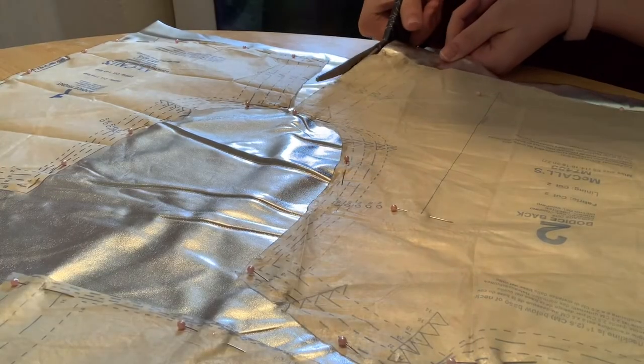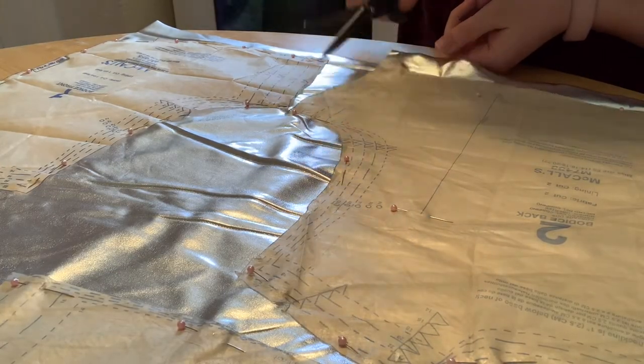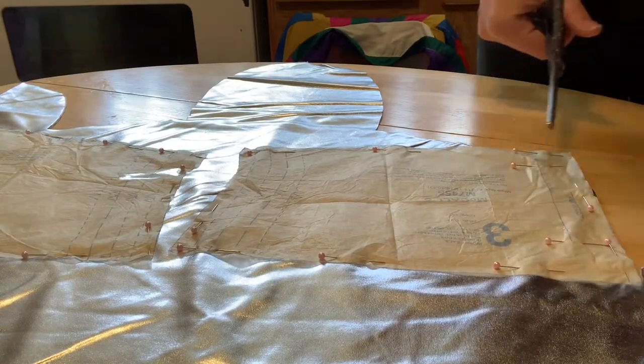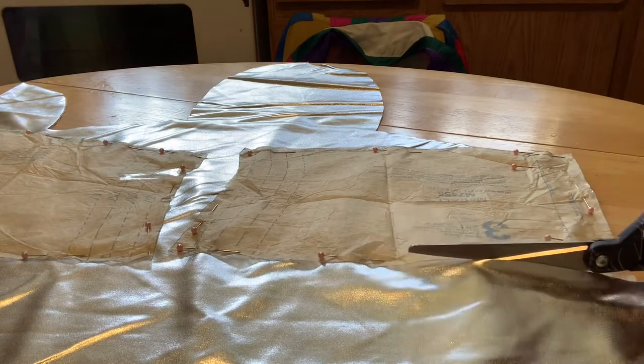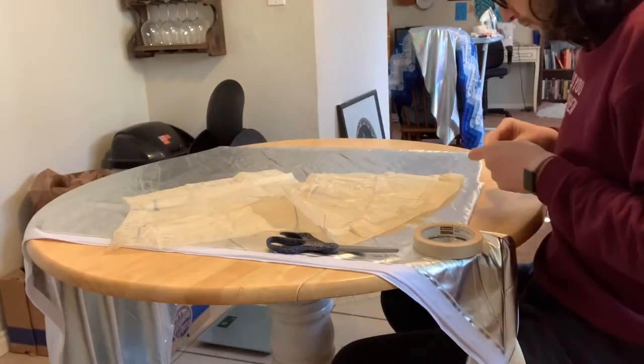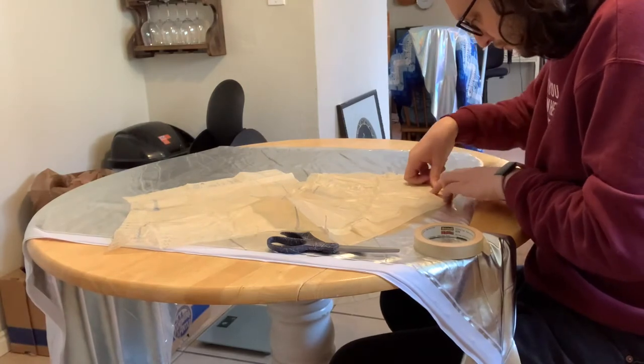As a quick side note, what I just told you was completely false. If you have to stretch your stretch fabric while you're sewing in order to get the seams to work, you're doing it wrong. I'll explain what you should actually do later in this vlog. Thank you for your patience.